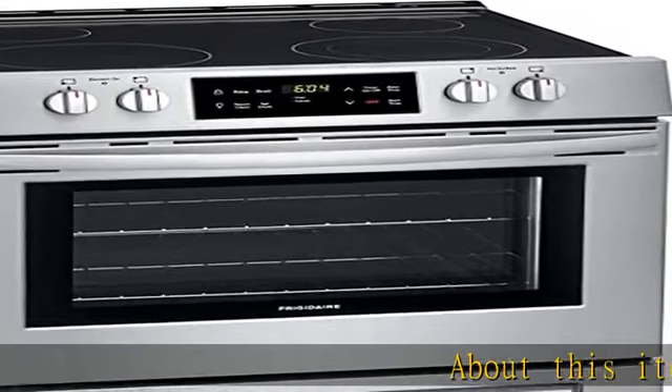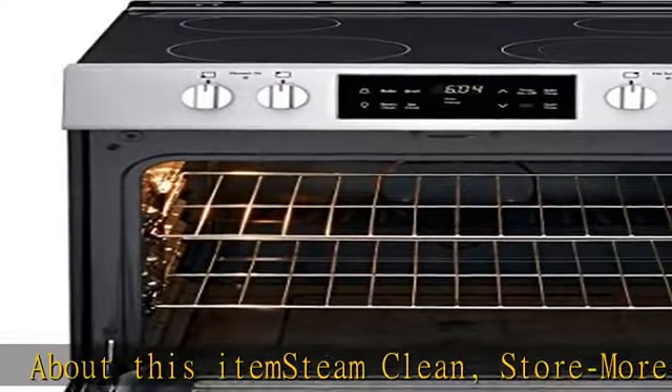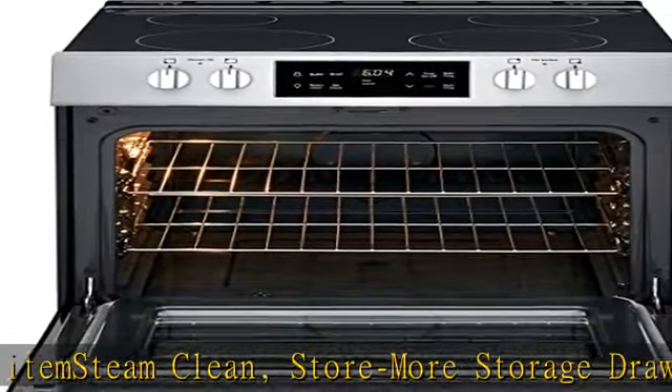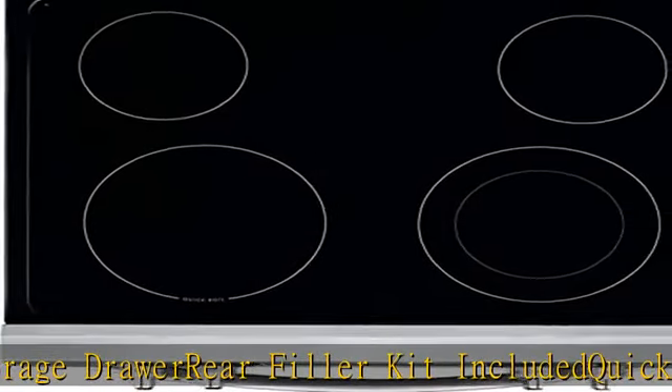About this item: steam clean, store more storage drawer, rear filler kit included, quick boil element, even baking technology. Upgrade your kitchen with a built-in look, spacewise expandable element. See more product details in the description to get this product today at the best price.